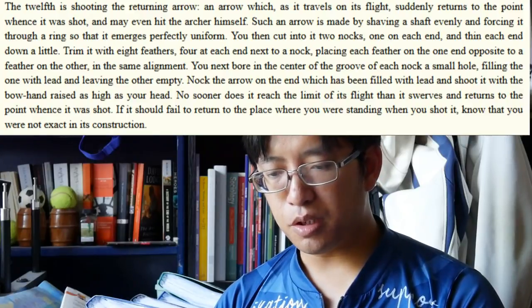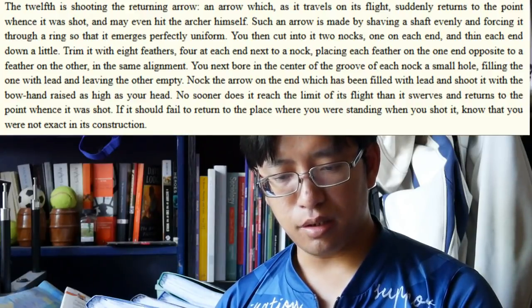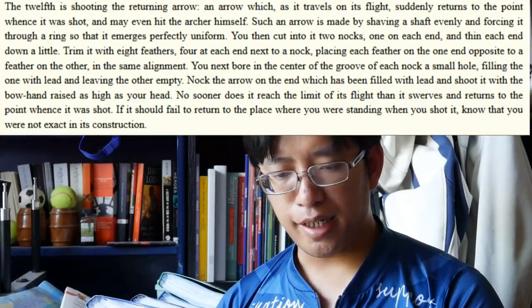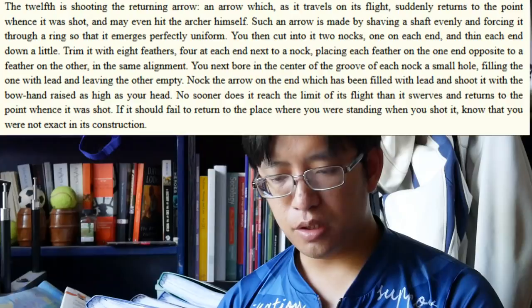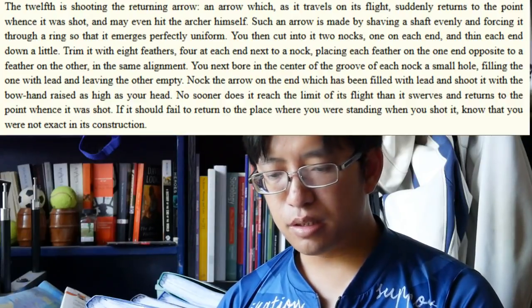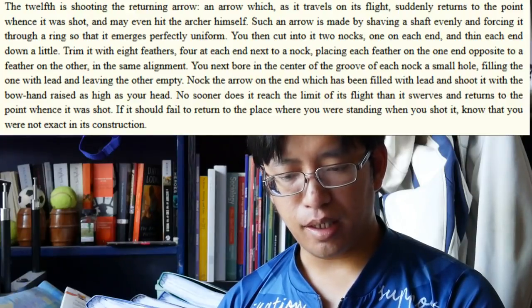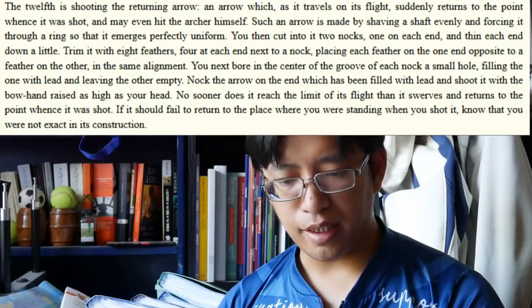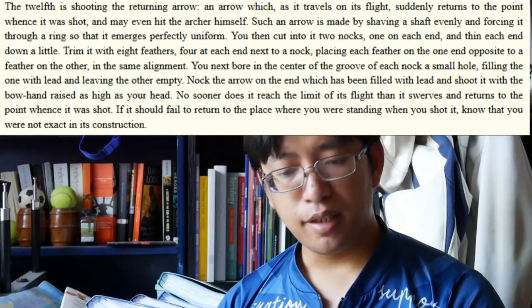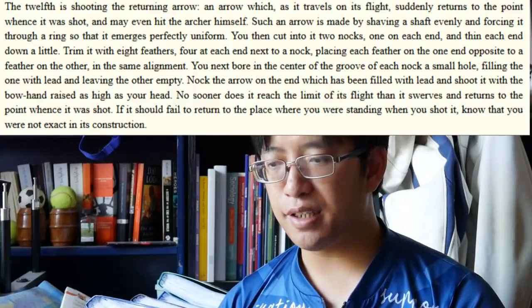'Such an arrow is made by shaving a shaft evenly and forcing it through a ring so that it emerges perfectly uniform. You then cut into it two knocks, one on each end, and thin each end down a little. Trim it with eight feathers, four at each end next to a knock, placing each feather on one end opposite to a feather on the other in the same alignment. You next bore in the centre of the groove of each knock a small hole, filling the one with lead and leaving the other empty. Knock the arrow on the end which has been filled with lead, and shoot it with the bow hand raised as high as your head. No sooner does it reach the limit of its flight than it swerves and returns to the point whence it was shot.'